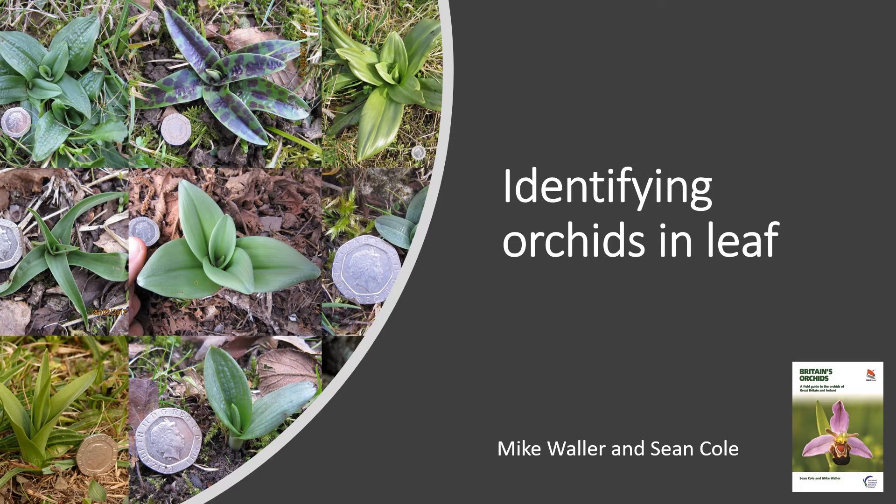Hi everyone, thanks for tuning into this presentation by myself Mike Waller and Sean Cole, authors of the new guide Britain's Orchids. This presentation will be about identifying orchids in leaf — it's just a brief overview to give you an idea of what to look out for. We'll start with some general tips and ID features and then move on to some of the more difficult species and how to tell those apart.